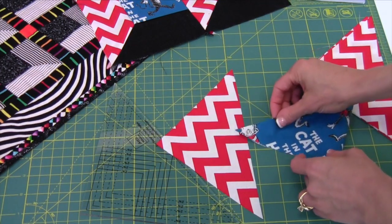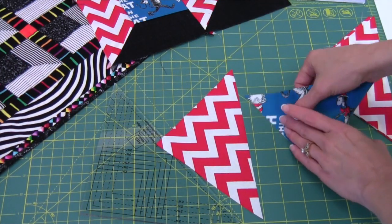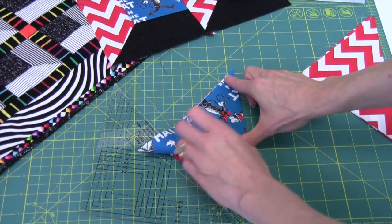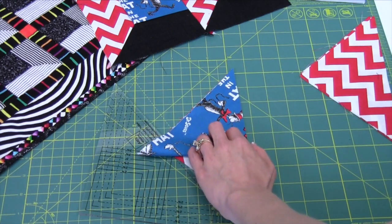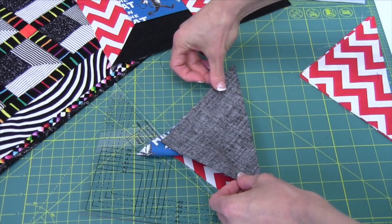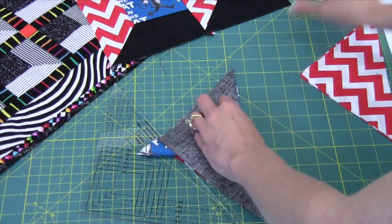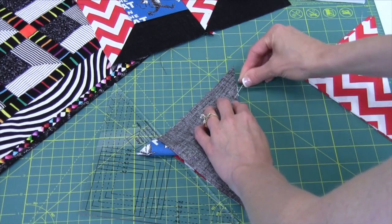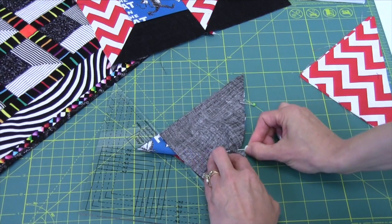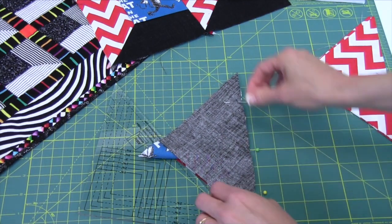So we're going to go ahead and place this here, just fold it right along the edge. You can kind of finger press it, just enough to get that to stay. Match that up with the corner of one of your half square triangles, and then take your other half square triangle and pin it in place. Stitch your quarter inch seam allowance all the way down — that is what's going to be your square. And once you've done this one seam, your square is done. So it actually goes very, very quick.